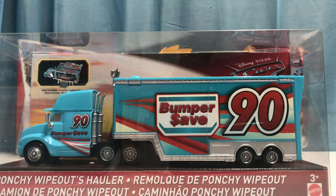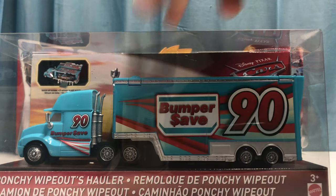Hey, what's up guys, welcome back to another review. Today we're going to be taking a look at Punchy Wipeout's hauler. This was a hauler that was released with Chip Gearing's hauler back in 2018. This is actually a hauler I've been waiting to review for quite a few months — I've had it on my shelf for a few months, and today we're reviewing it.